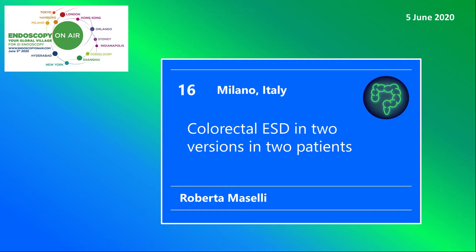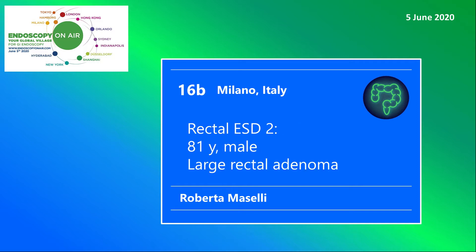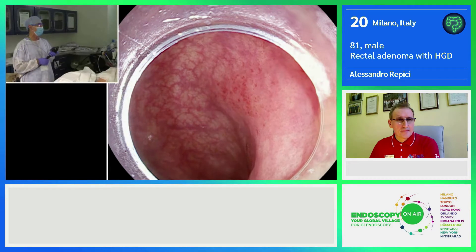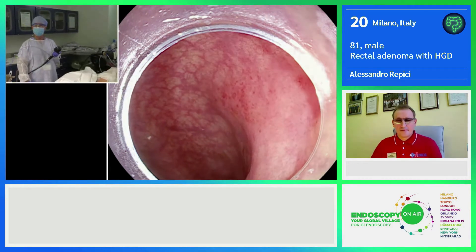Welcome to Endoscopy on Air 2020. Watch Roberta Mazzelli performing colorectal ESD in two subsequent patients. This is now patient 2, an 81-year-old male with a large and suspicious rectal adenoma. We are using the latest generation Pentax scope.